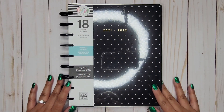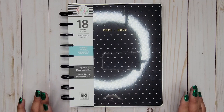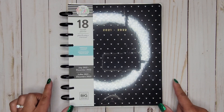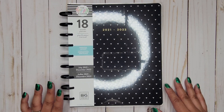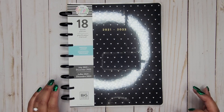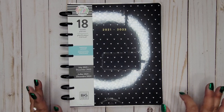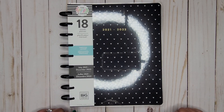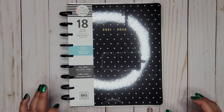Hi everyone, it's JoJo from MojoJojo Plans, and today I'm going to be flipping through the new classic 18-month vertical layout. It's called the Black and White July 2021 through 2022 planner. Since it's called black and white, I'm hoping that means it's a completely neutral planner with nothing in here that has color — just good old black and white, just like the title says.